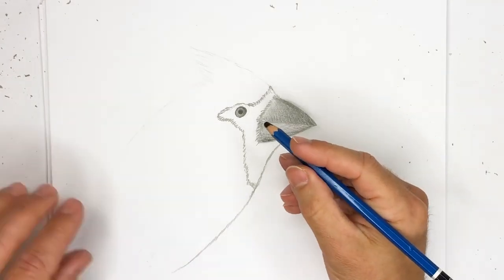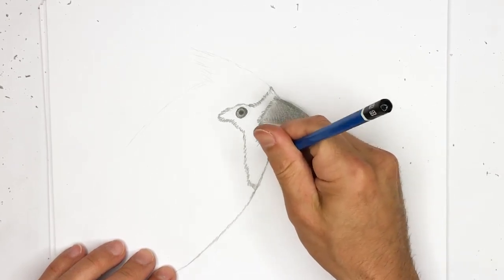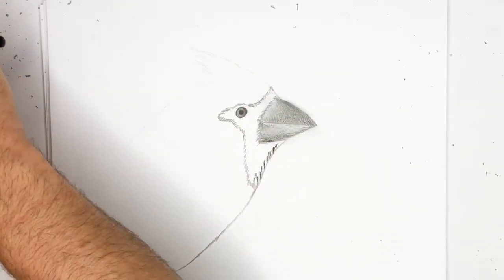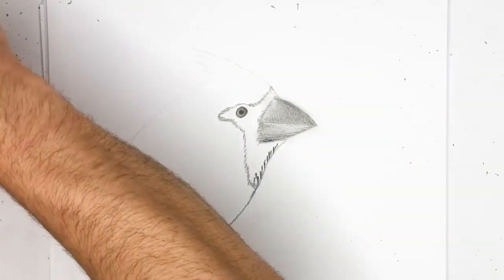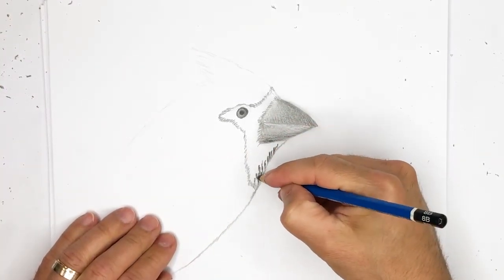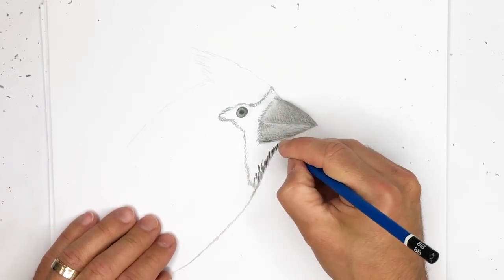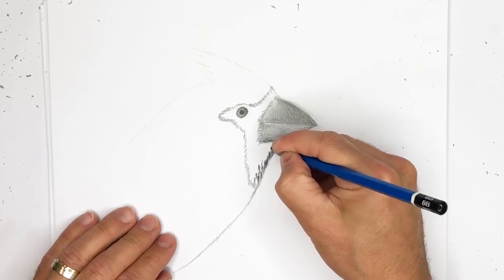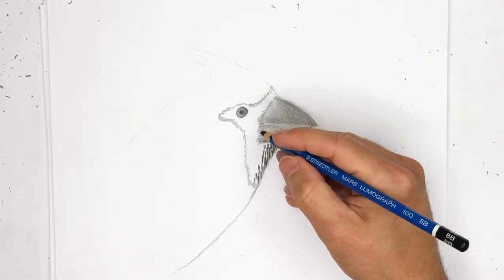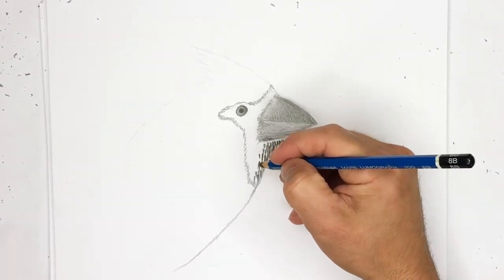Now that we have the 8B, we can start to put on some of the darker tones. This part is kind of fun because you're just really going like this, getting some of these feathering lines. Let me sharpen this up quickly. The tricky part is right underneath the beak — you don't want to touch the beak. You want to keep that beak on top of these feathers, so you have to be very careful at that spot.